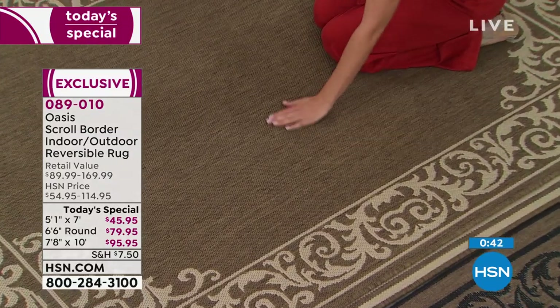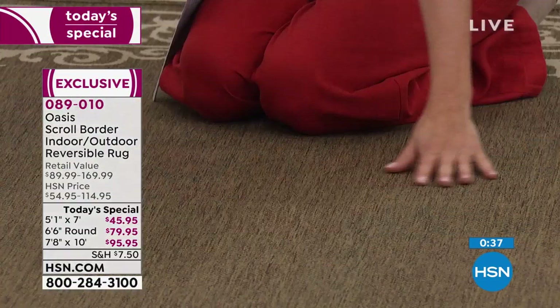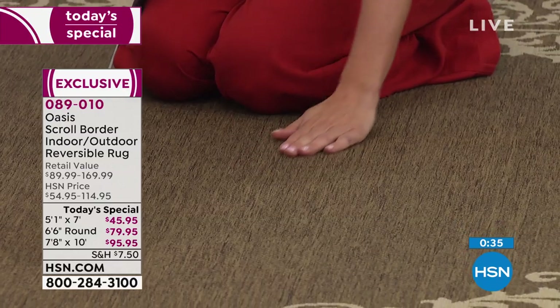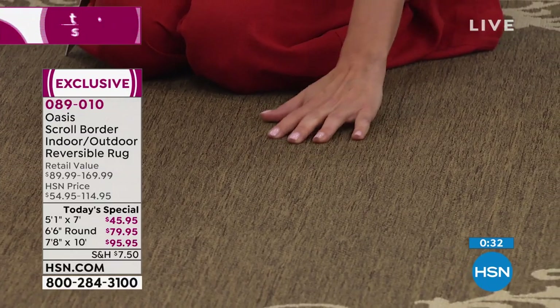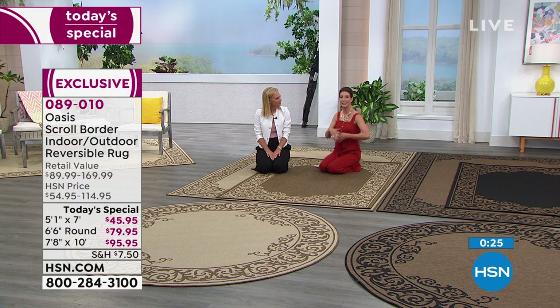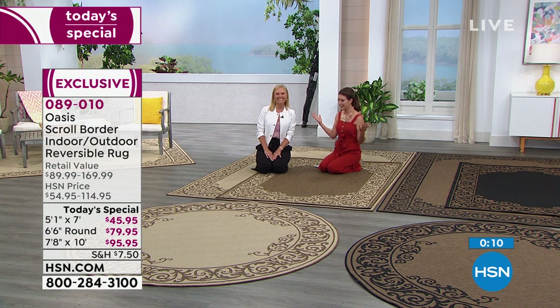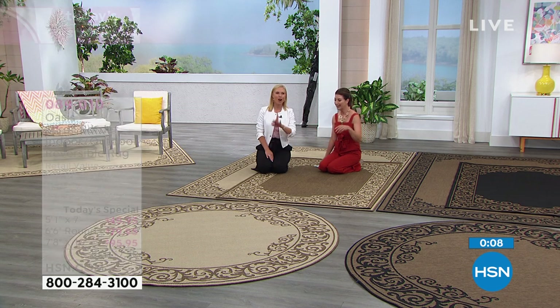They're actually quite soft — don't imagine they're going to be scratchy or uncomfortable. Dogs would love this, and certainly kids would love it. If you have kids crawling on the floor and you wish you could sanitize and disinfect your rugs, this is the only rug I'm aware of that you can actually clean with bleach — the only rug I could actually clean thoroughly if my pets had an accident. I have a senior dog and accidents happen. They always look for rugs.